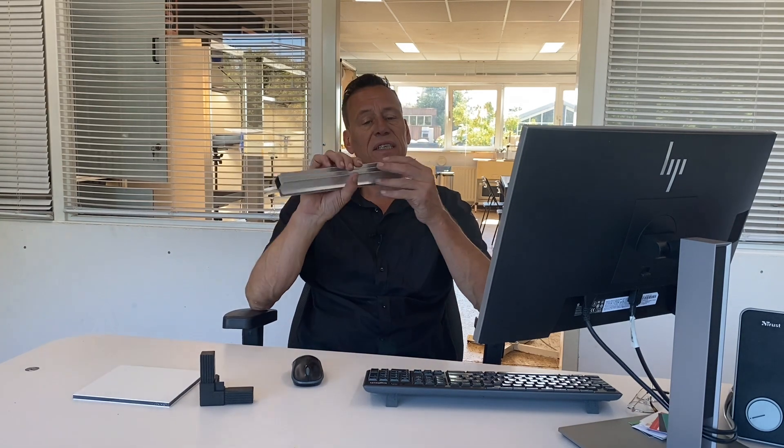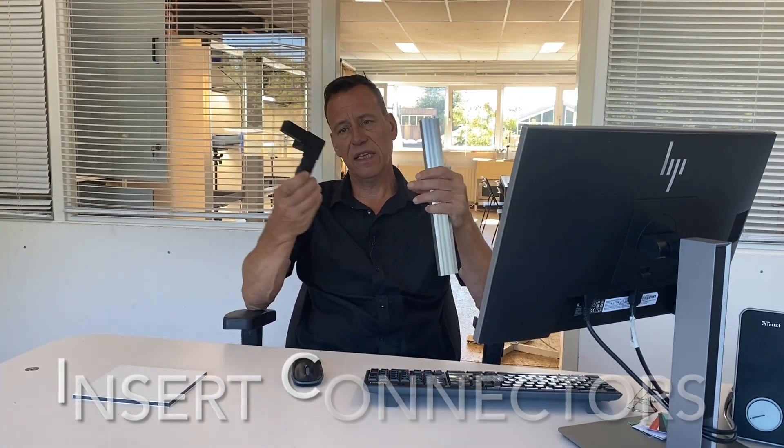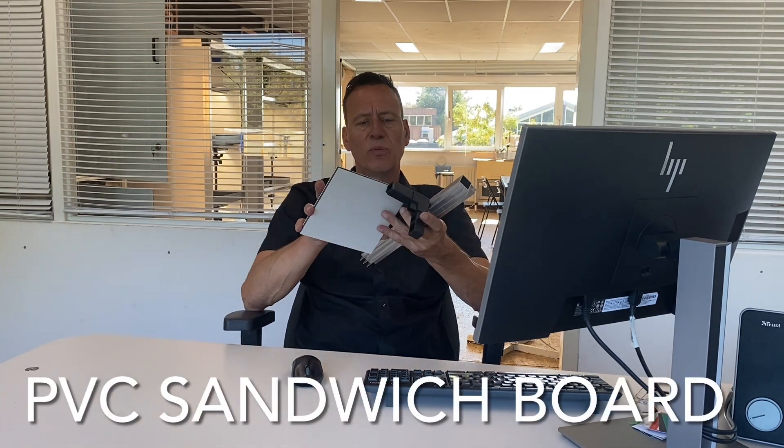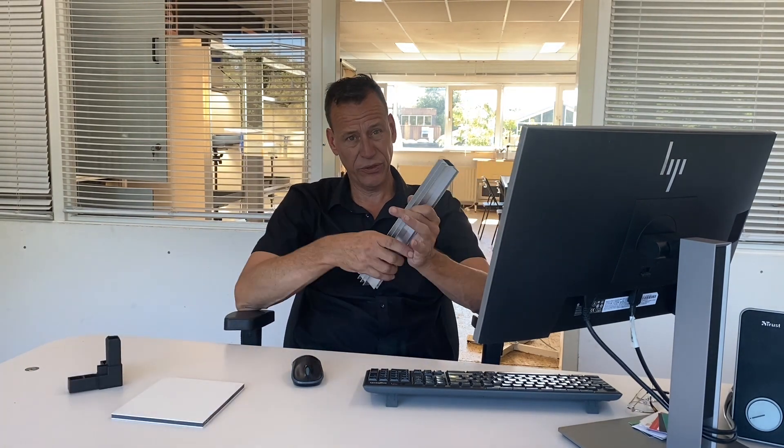Our cabinets are made of aluminium profiles, insert connectors and PVC sandwich board, which together forms an indestructible construction that will guarantee you a lifetime of hassle-free growing.